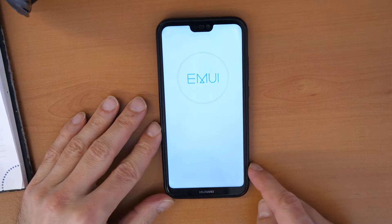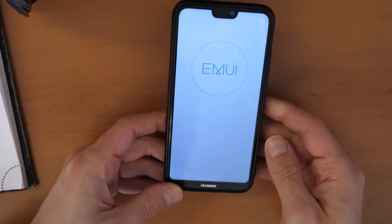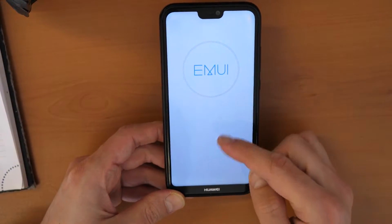Alright, so this is the Huawei recovery menu. We wait a couple of seconds until we see all the different options.